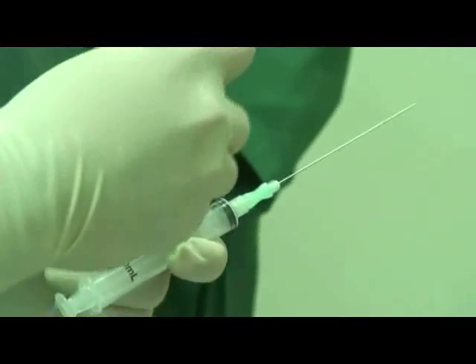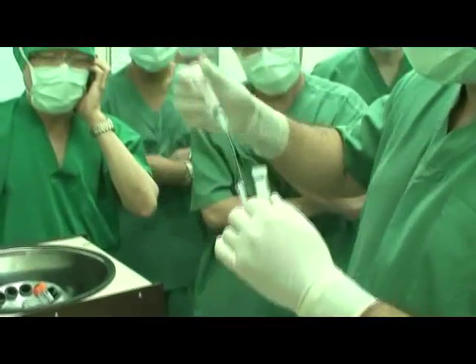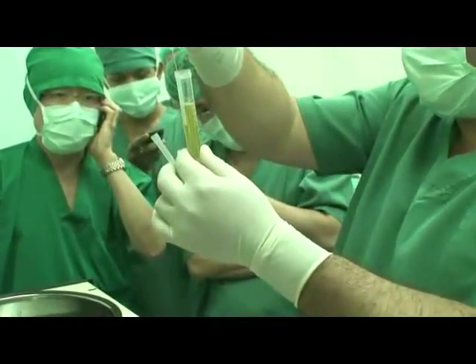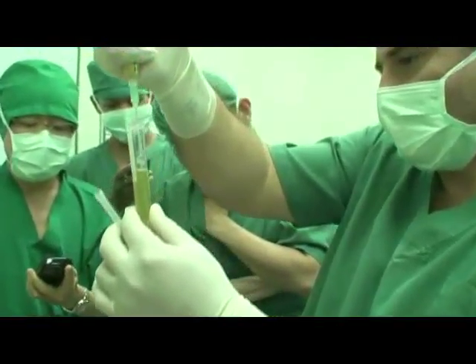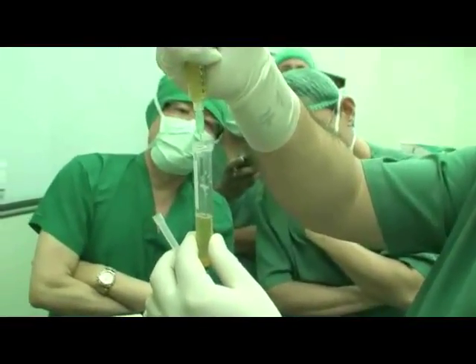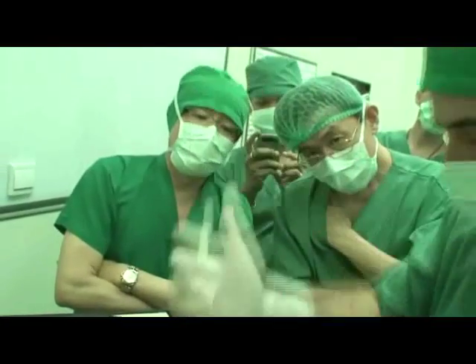Place the clear PRP into the centrifuge and spin at high speed. Discard the red blood cells. Draw out the clear plasma at the top of the centrifuge tube and discard the fluid into a basin. Leave only 1.5 milliliter of PRP liquid in the tube.